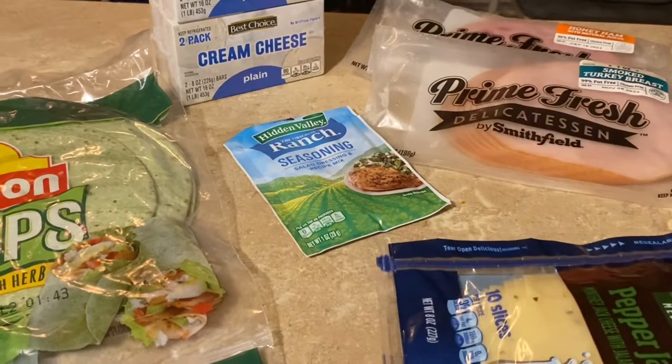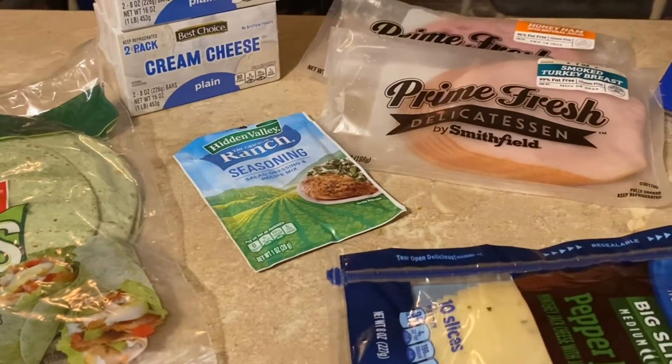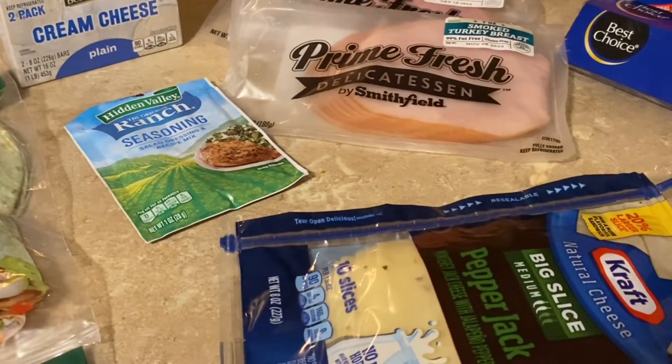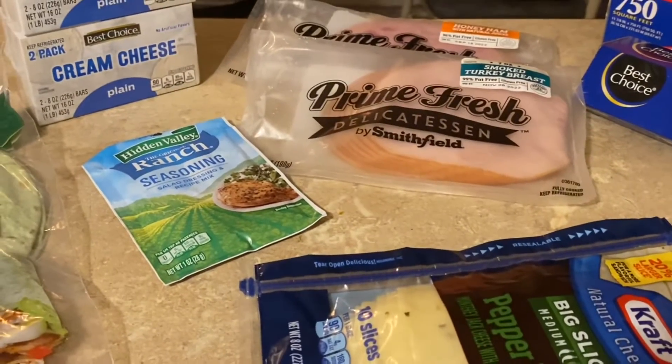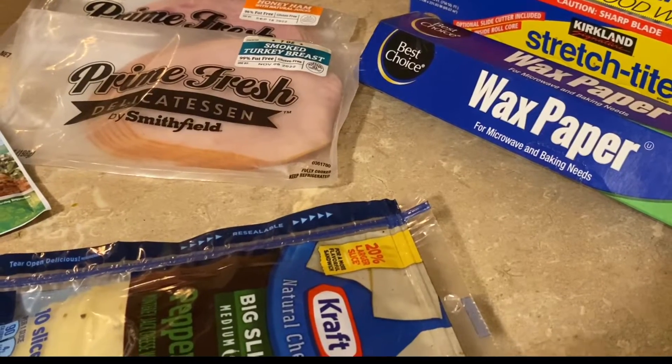Today I'm going to be using garden spinach herb wraps, cream cheese, ranch seasoning, pepper jack cheese, smoked turkey breast and honey ham, wax paper, and plastic food wrap.